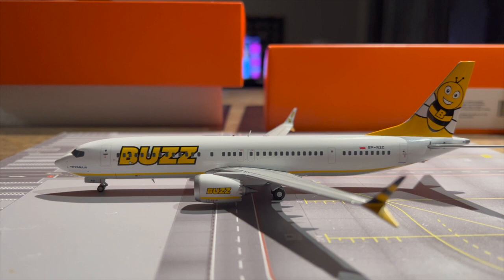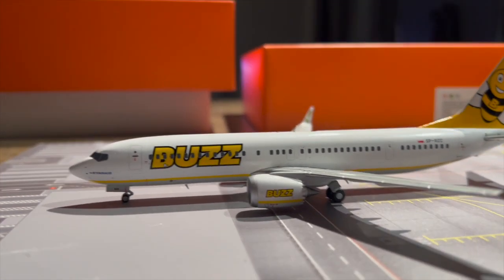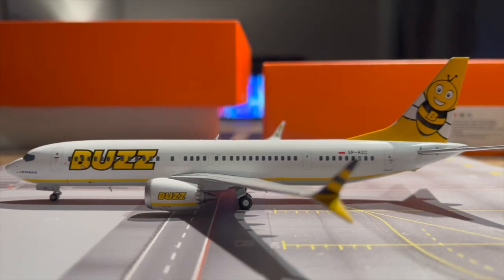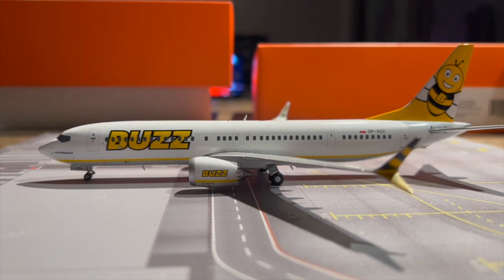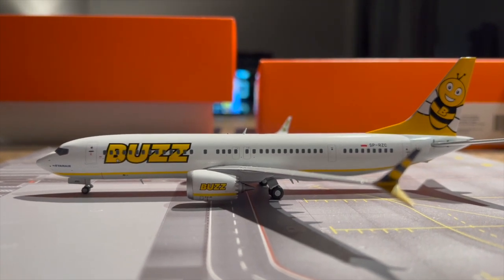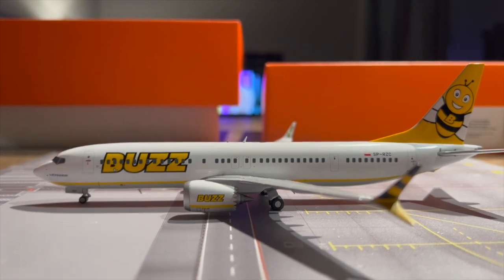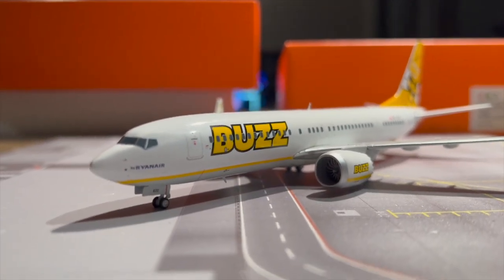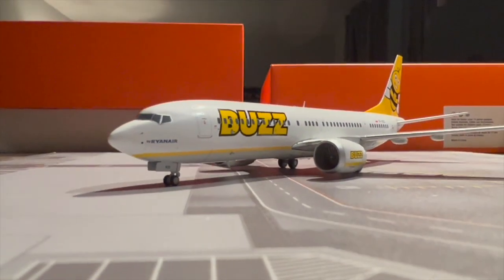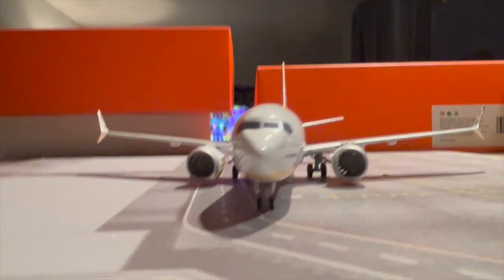Here she is — beautiful livery. I've actually got the JC Wings Ryanair in the standard livery, the 8 MAX as well, as well as the JC Wings 737-800. The reason I wanted this was just to add to the fact that this is actually owned and operated by Ryanair, so it was a model I wanted to add to the collection, even though I'm probably not going to see it while I live in Canada.